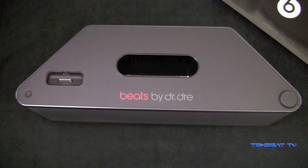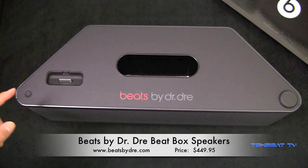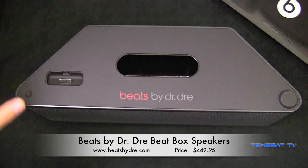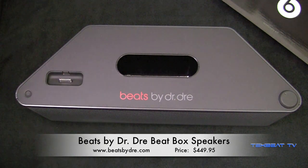What's up guys, it's Will from TechBeatTV bringing you a review of the recently released Beats by Dre Beatbox speakers for your iPod, your iPhone, whatever has that 30-pin connector pretty much.